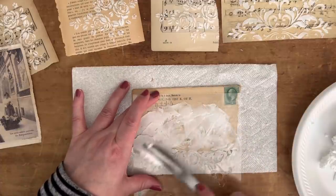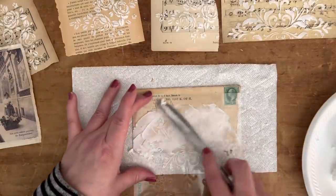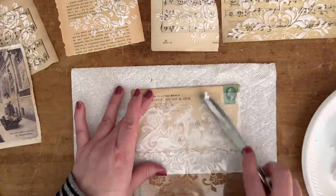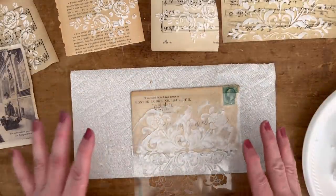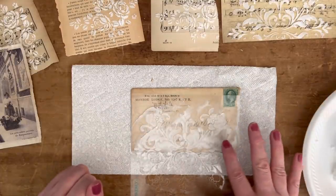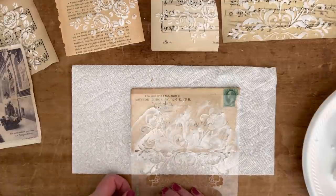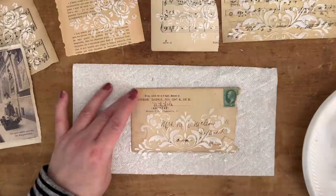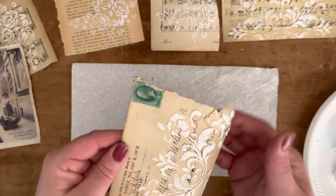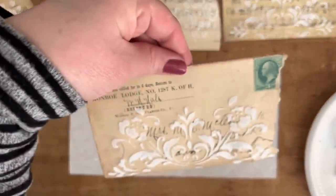This Waverly stencil from Walmart — if you're in the U.S. and have a Walmart nearby, it was in the craft section. I really love their stencils; this one is my favorite. I have a hard time finding small stencils — they always seem to be so big. As for the amount of paste: if you can see the pattern but it's not completely wiped off, that's about right. Just lift up — oh yeah, that's pretty, I like that a lot on the envelope!